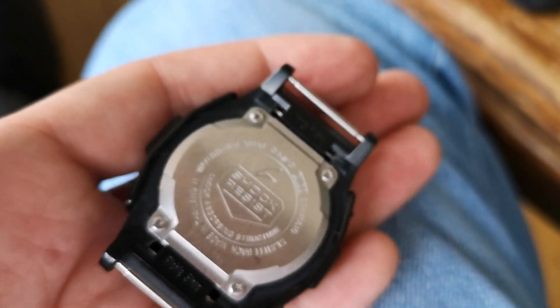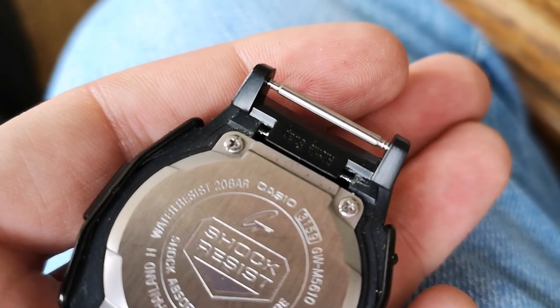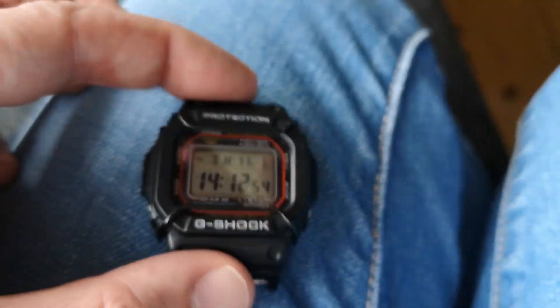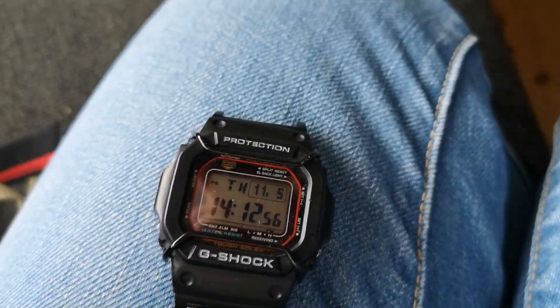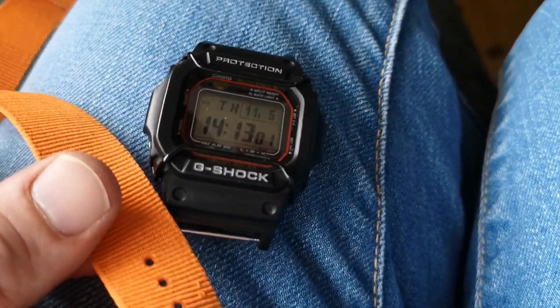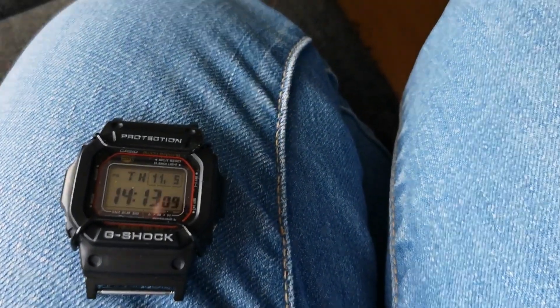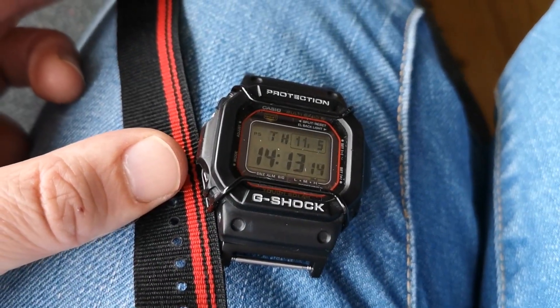Let's do the other one. There we go — this is with the attachment on it. Spring bars look good, adapters look good as well. Let's put a strap around this one. I can do different things on there — put this strap on, that looks really cool. I can put an orange NATO — this is a nice color too.